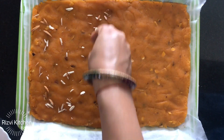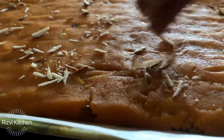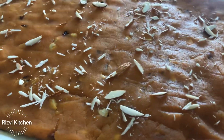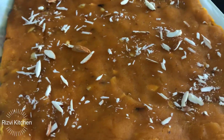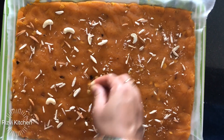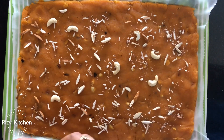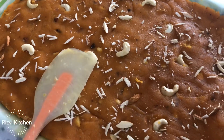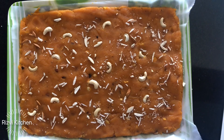Now I am garnishing it with dry fruits — almonds and cashews. You can also use desiccated coconut, raisins, or any dry fruits of your choice. It looks so beautiful, and believe me, it tastes just as delicious. These traditional recipes are only made occasionally, and that is exactly what makes them special. This Shab-e-Barat special chane ki dal ka halwa is almost everyone's favorite at home.